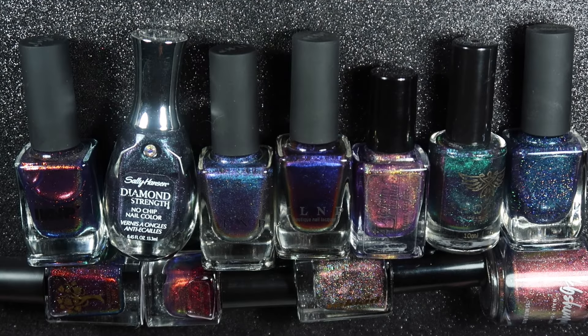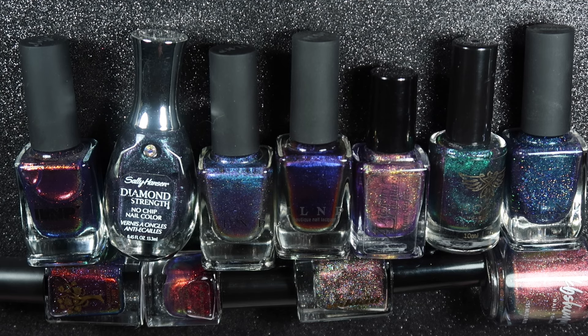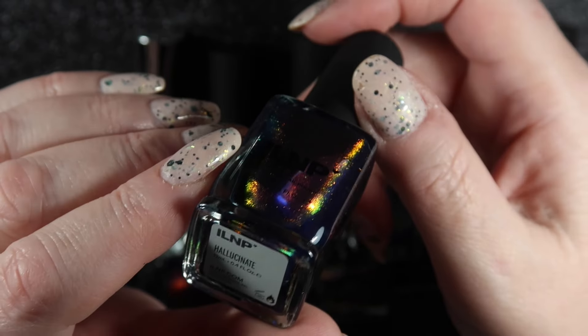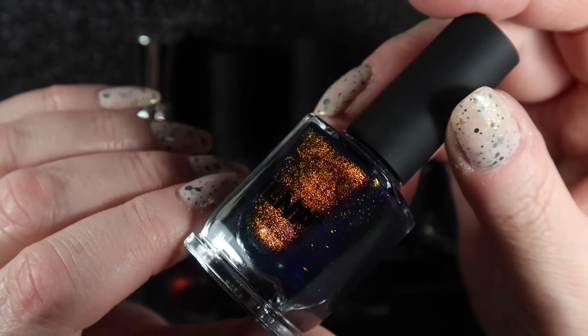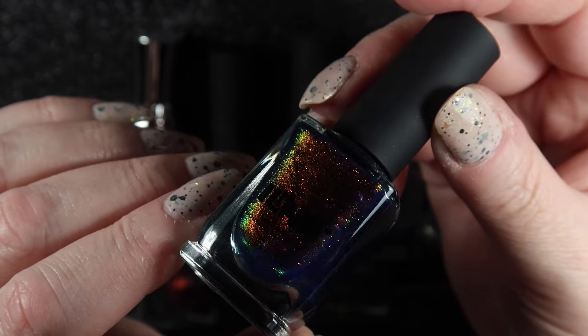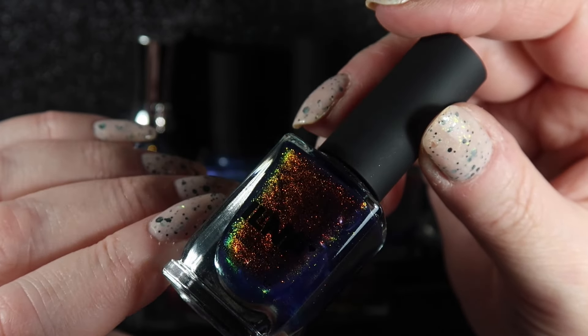We're going to finish out this section with my multi-chrome polishes, because I didn't think I had enough to fill a video on their own. I put the Sally Hansen Diamond Strength Black Tie back in here to compare against the multi-chromes, as I think that's probably the closest comparison. I have other polishes with a multi-chrome shift, but these ones are so multi-chrome I really didn't know what colour category to put them in, so I've grouped them all together. The first one is ILNP's Hallucinate - in a deep blue jelly base with a huge multi-chrome shift. Very, very pretty; that one's staying.